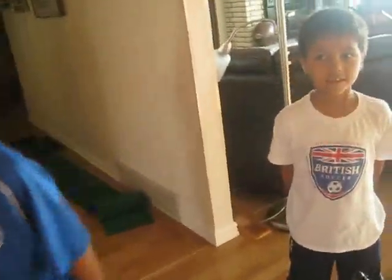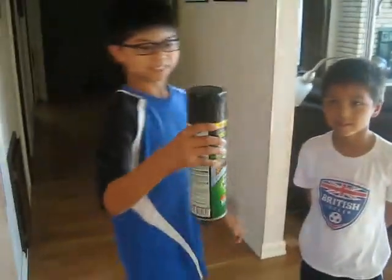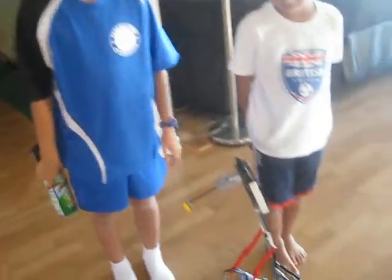Do we have a plan B? Yeah. Wasp killer. Okay, do you want to demo the robot? Sure.